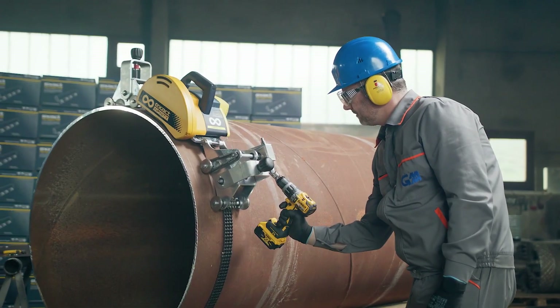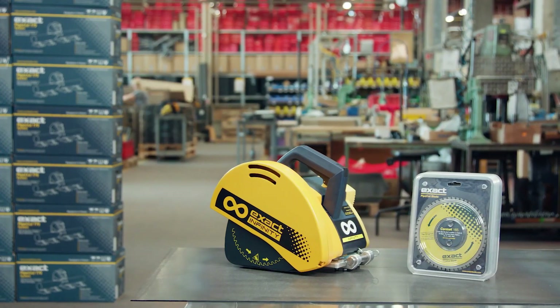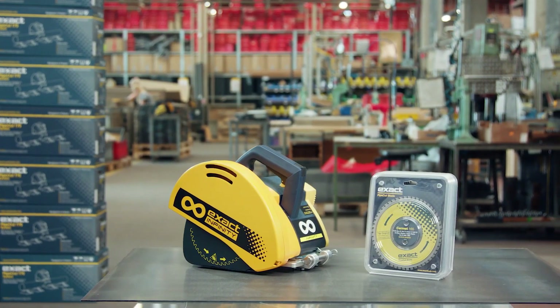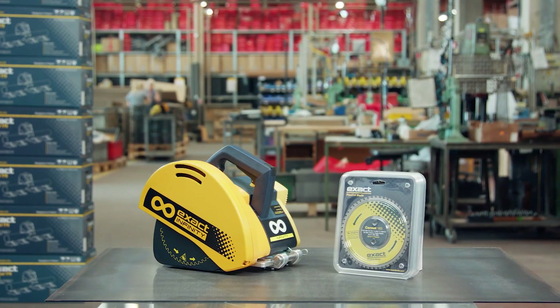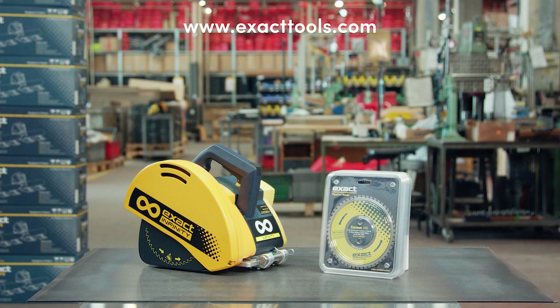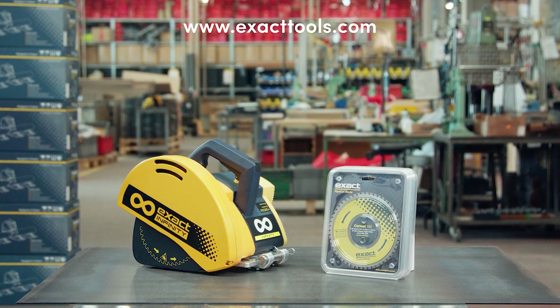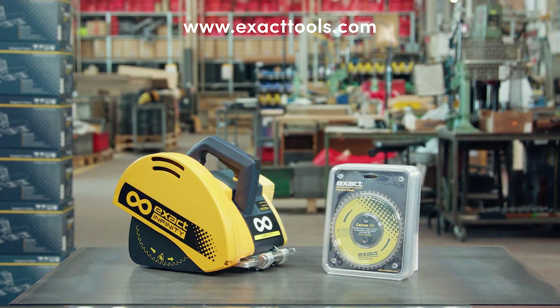Change saw blades often enough to avoid mechanical damage to the saw. Make sure to always use original Exact blades, ensuring that they are sharp and in good condition. It is necessary to replace the blade if you cut different material — always use the right blade specifically designed for each material. Visit www.exacttools.com for more information about blade types and the materials they cut.